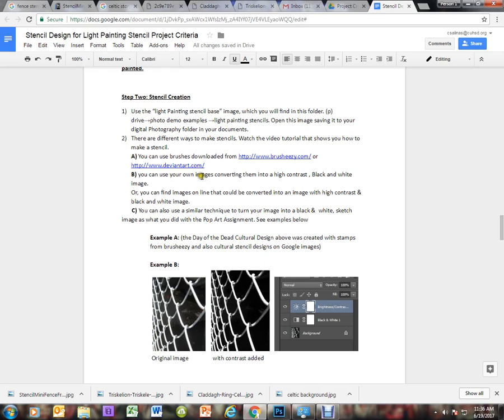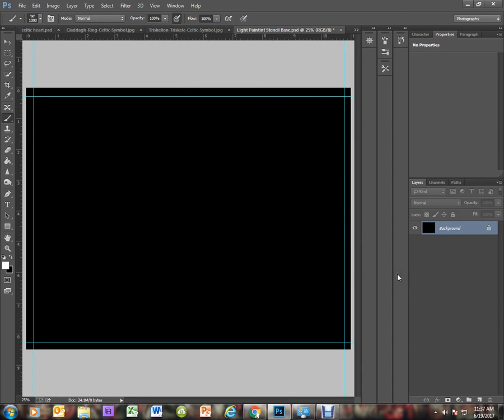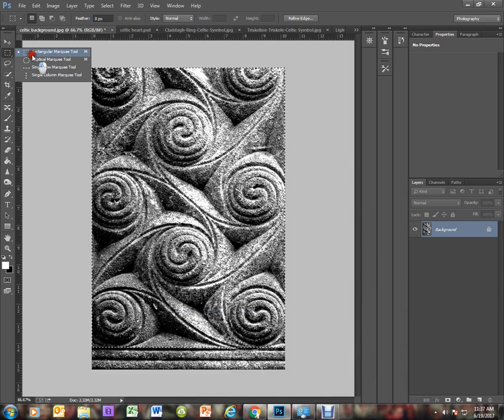That was example A using a brush. The second method is taking images and converting them — adding a black and white adjustment layer and also a contrast layer to give more contrast. For this example I'm going to show a cultural design, since you're creating two designs: one Banksy-themed and one cultural. On the internet I found a cool stone Celtic design. I'll use the rectangle marquee tool to select an area I want to copy.